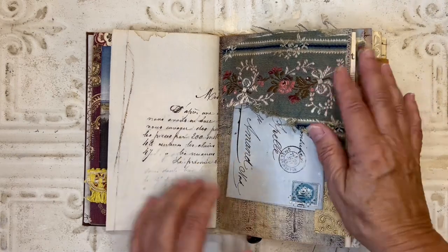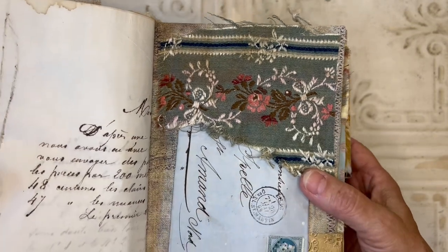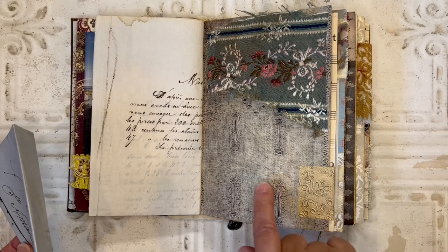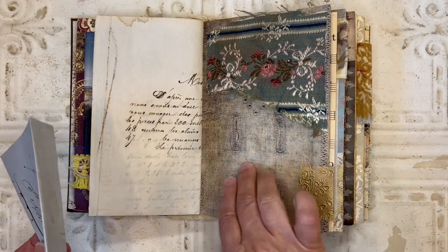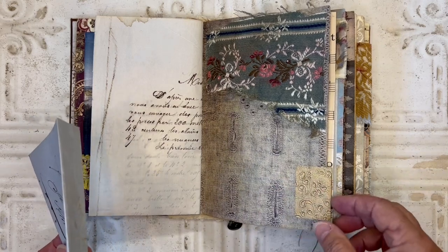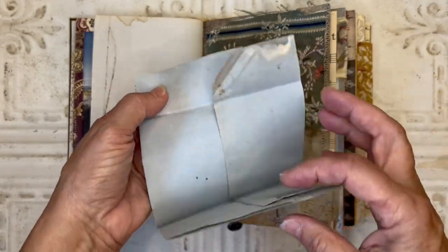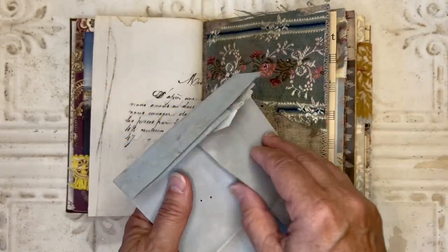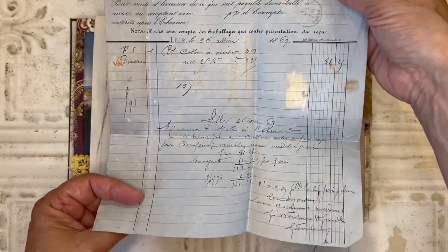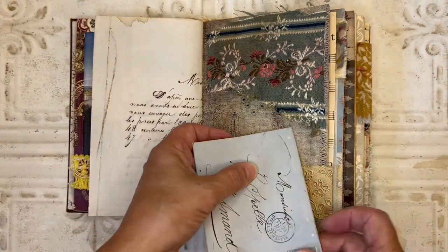Here I absolutely love this fabric, and I just took a snippet of that and created a top tuck on there. You can see this upholstery or like a tapestry fabric, and then I just have this embossed gold paper for the tab. In that tuck I've got this old French invoice from 1869 — one of those beautiful ones. My invoices don't look like that, the ones I get today.